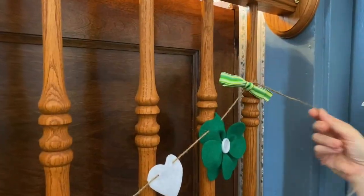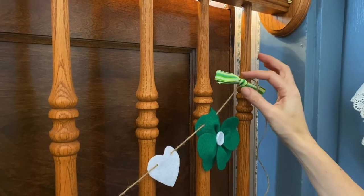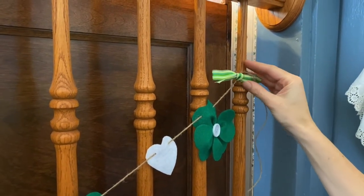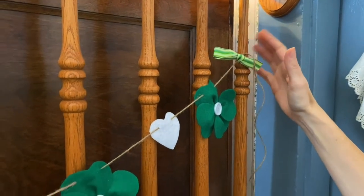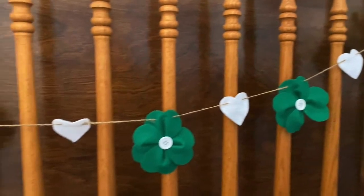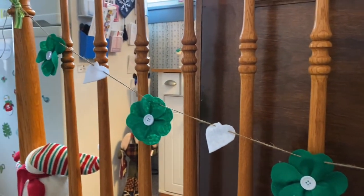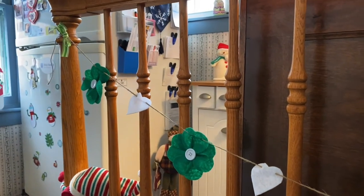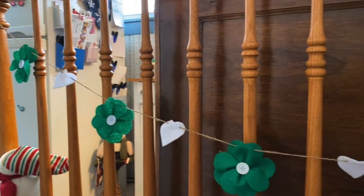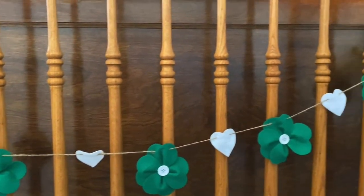I measured off my twine, cut it, and knotted it at each end, then added a little piece of ribbon in a bow to hide the knot at the end — and there you have a St. Paddy's Day garland. If this is your first time watching, welcome, and please don't forget to subscribe. If you want future notifications hit the bell, and if you like the video please give us a thumbs up — it lets us know what you like. Thanks for watching and we'll see you again soon.